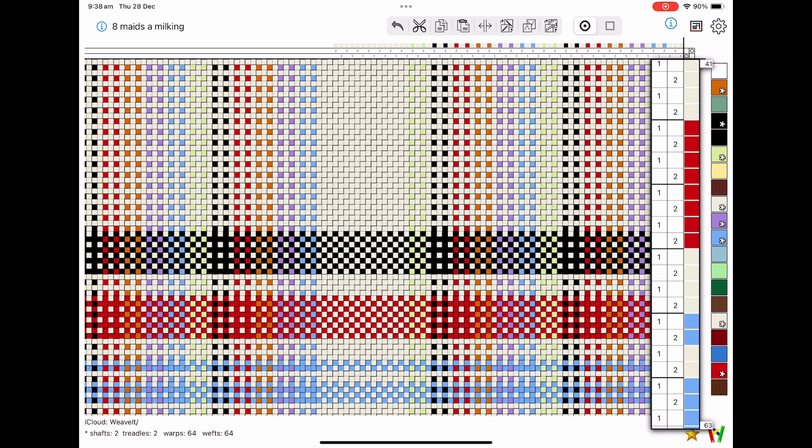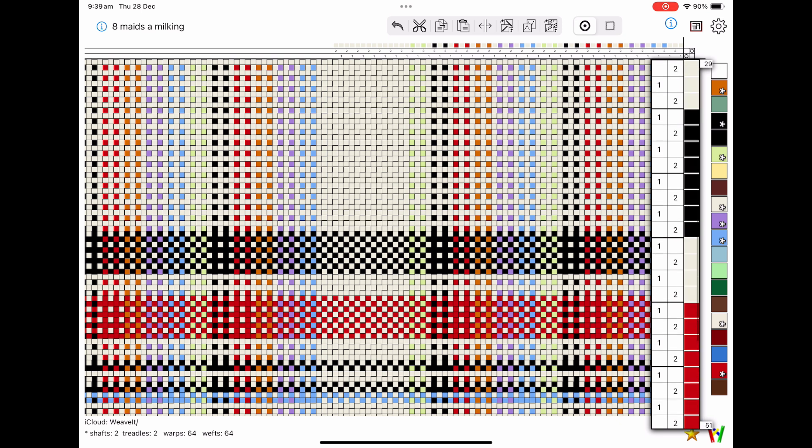It took me a little while to work out what I would do with the second and third towel instead of just winging it. I did a couple of samples, but mostly I just winged it for the second and third towel.